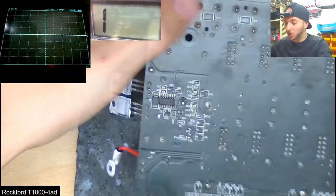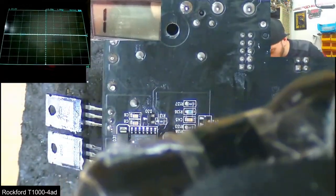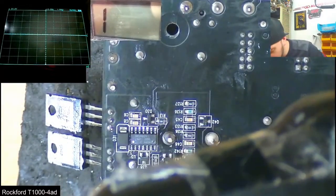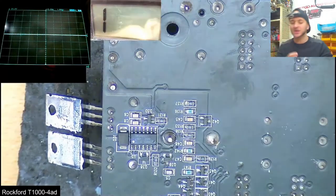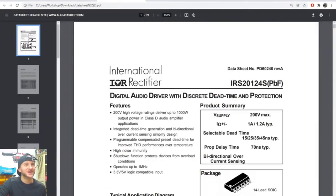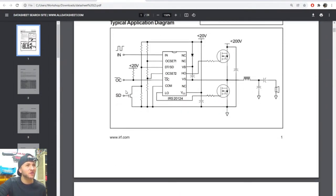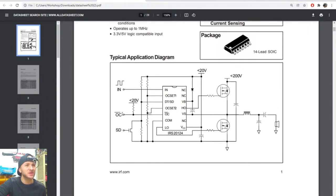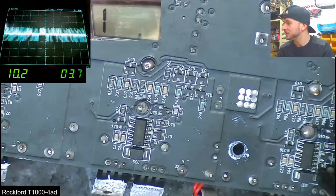Flipping the board over exposed the MOSFET drivers for each channel — the IRS20124S. That's a new one. It's obsolete — digital audio driver. After checking the data sheets to work out which pin did what, I discovered that our bad channel was missing the pulses to the input pin 1, which were present on all the other good channels.